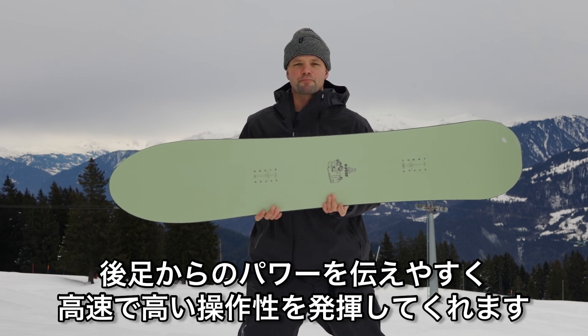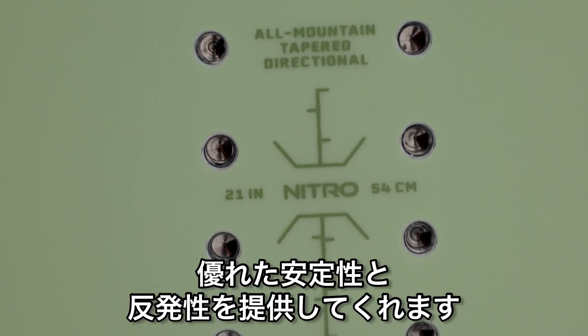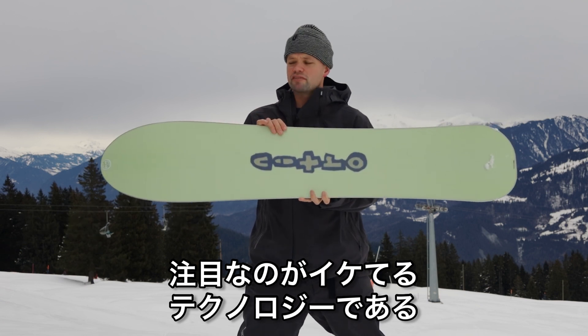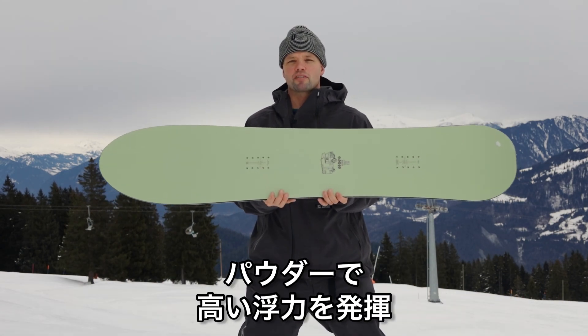At high speeds, it has true camber, which means the board has regular camber underfoot from contact point to contact point, providing you that stability and pop you need. It has our 3D surf tech, which is pretty awesome because it is concave — it goes like a spoon shape — so you're really going to float over the pow.